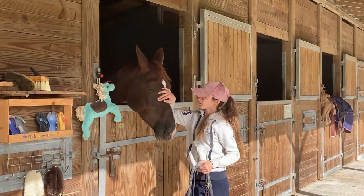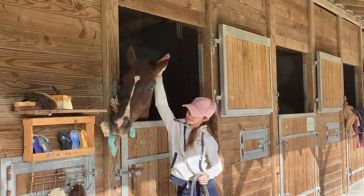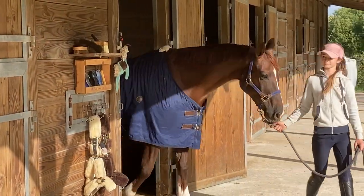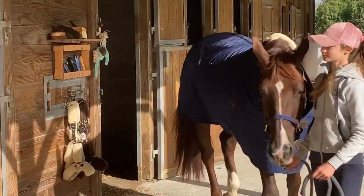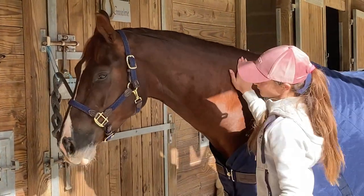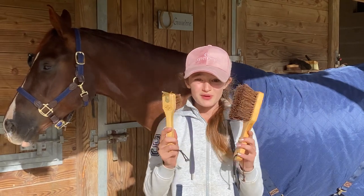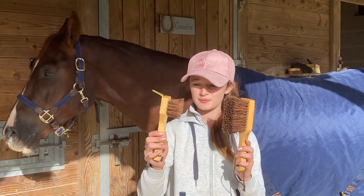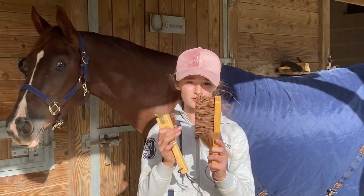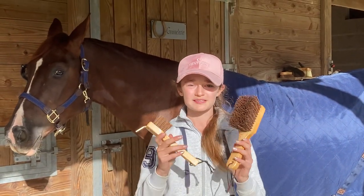Hey beautiful, you're going to be a really spoiled horse today! I'm really happy because in the box I received these two really pretty brushes. The first one is a little hoof pick and the second one is a hoof brush.